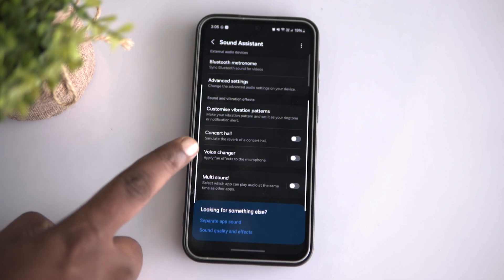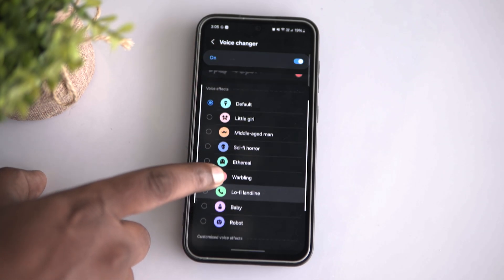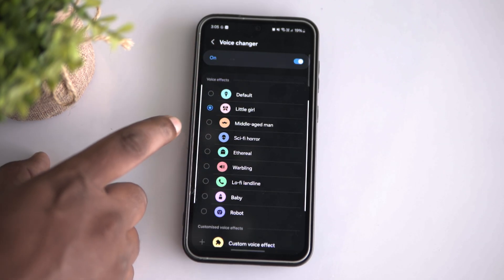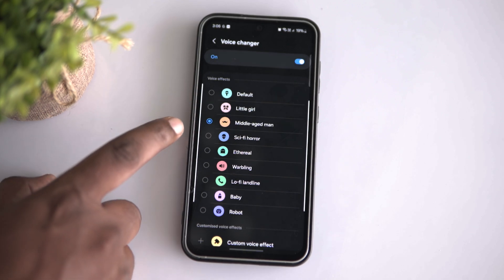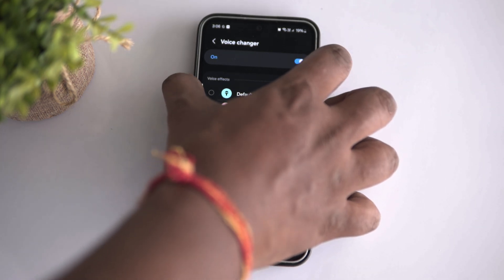With Sound Assistant, you can take your Samsung phone's volume panel to the next level by customizing it with awesome lighting effects and even displaying your own theme — it's like giving your volume control a personal touch. The voice changer feature is where the real fun begins. You can add hilarious voice effects to your Samsung phone like sounding like a little girl, a middle-aged man, an alien straight out of a sci-fi movie, or even a robot. Samsung developers went a step further by adding a custom voice effect option so you can create your own unique sound.